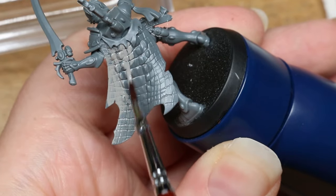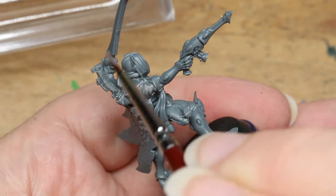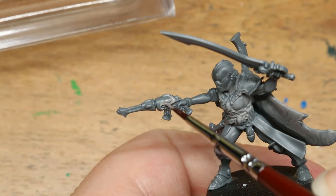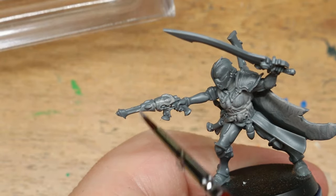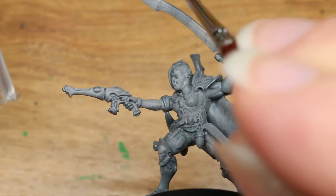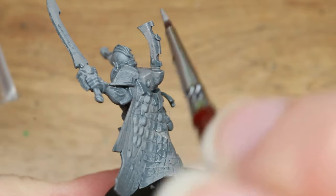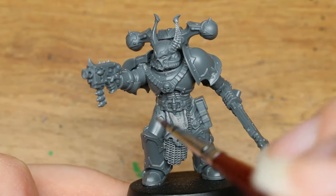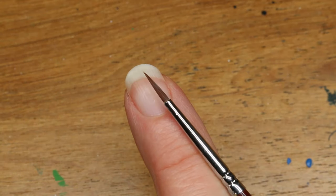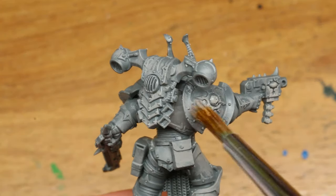Basically what I like to do with brush-on primers is apply it more like a heavy dry brush, avoiding putting any primer into the deep recesses and just focusing on getting a nice coat of it over all of the flat surfaces, not worrying about getting paint into the deep crevices to help preserve those details for later. And overall, while it is possible to apply primer using this tiny brush, I wouldn't necessarily recommend it. I would say it's probably in your best interest if you pick up this starter set to also pick up a nice cheap dollar store brush to make your priming go a little bit faster and to help preserve the tip on your nice new starter brush.